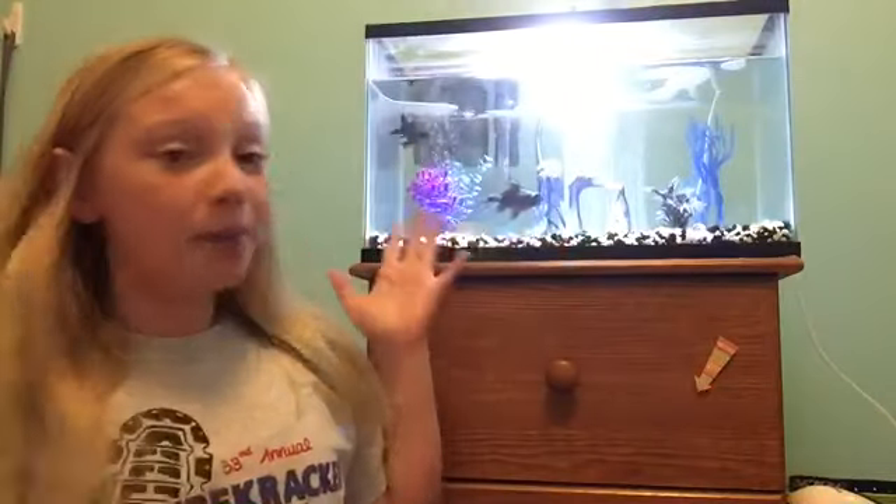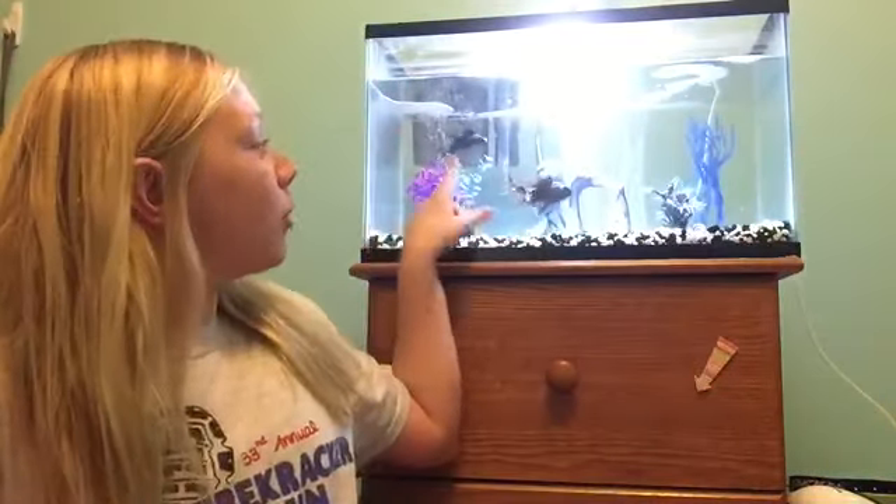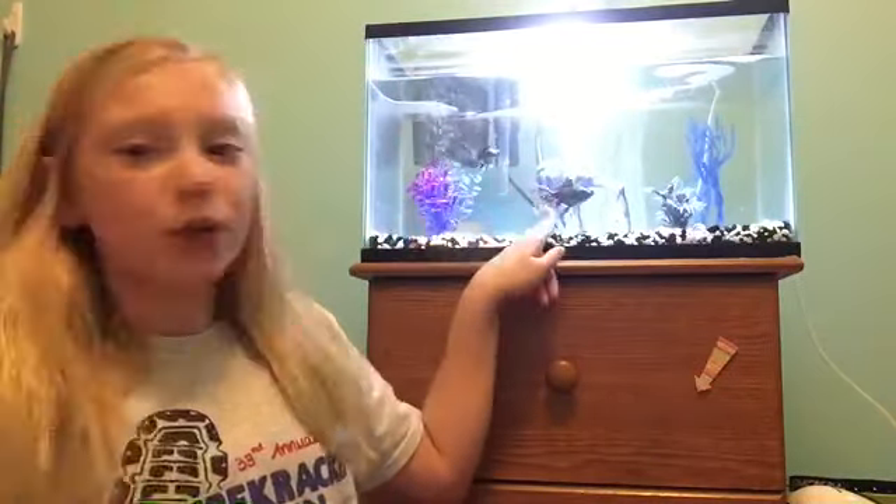Hey guys, it's Brooklyn. In this video I'll show you how to care for goldfish, specifically black moors, but basically any small fantail goldfish, not like big koi or anything. These are my black moor goldfish, Smokey and Casper.